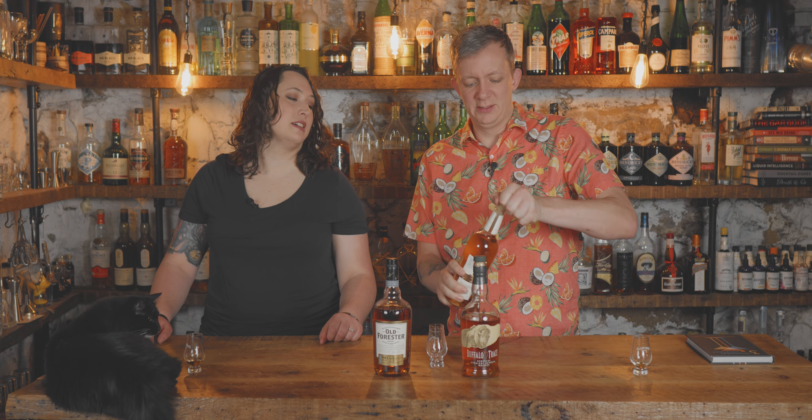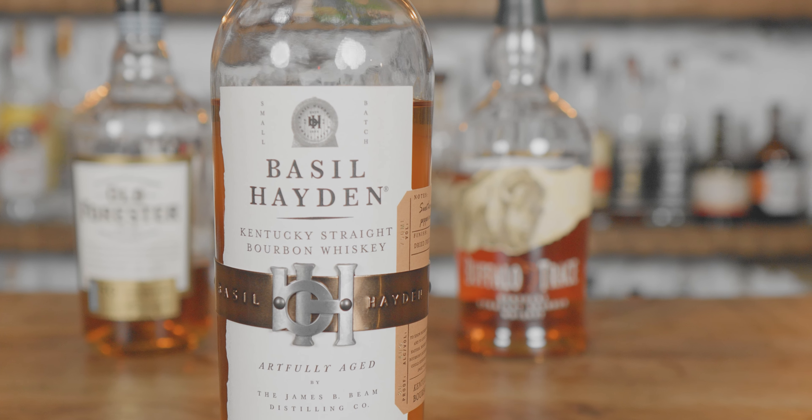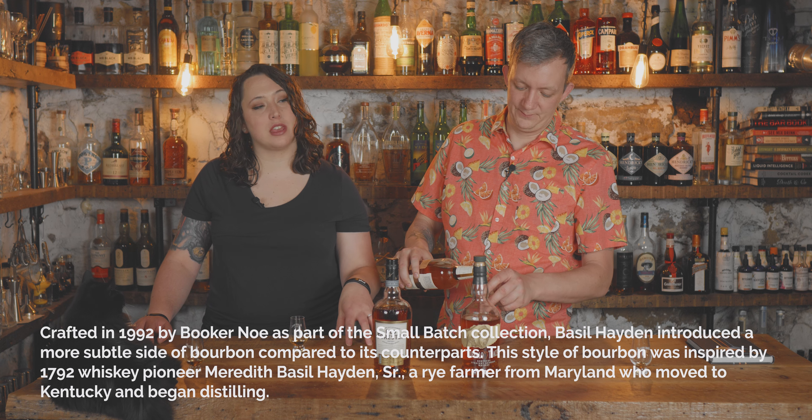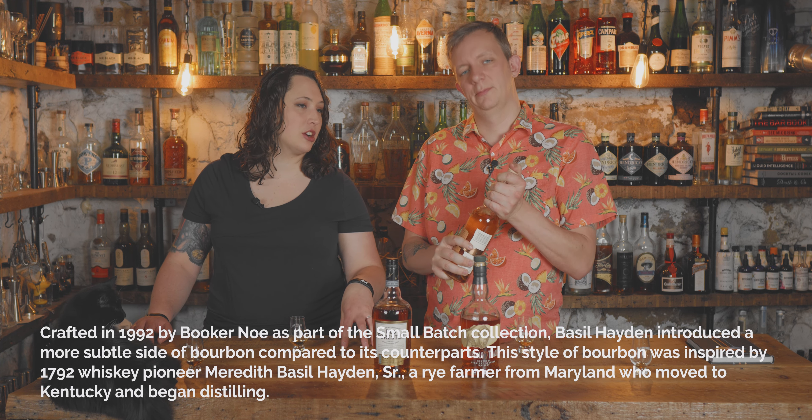Let's do Basil Hayden. You're a big fan of their Toast expression — you really enjoyed their Toast with the old fashioned that you had, because they used a pecan demerara syrup, and it kind of tasted like graham cracker-y or like s'mores-y.